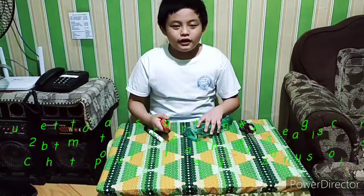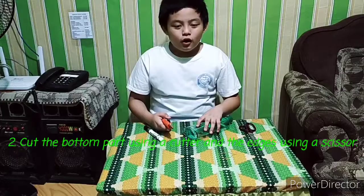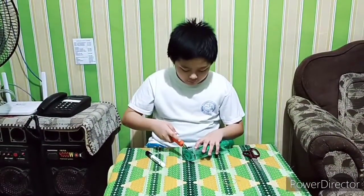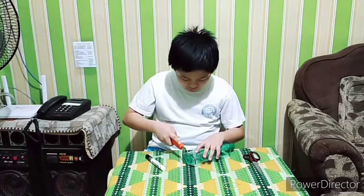Second, cut the bottom of the bottle. Good!